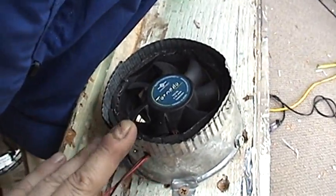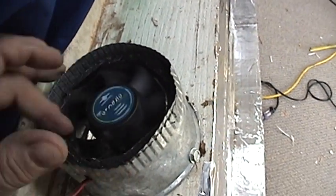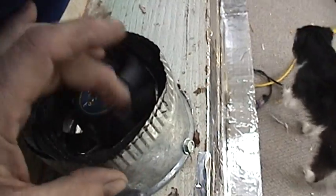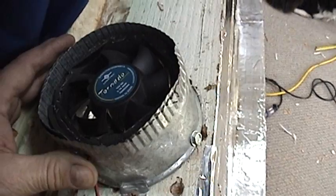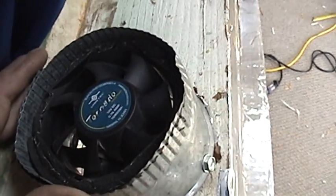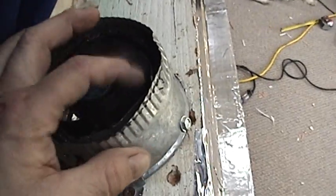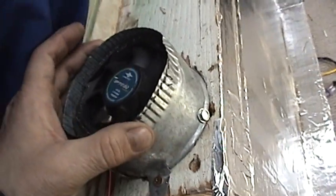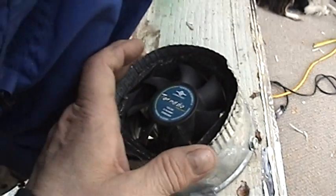You can see I've put a 92 millimeter Vortex Tornado computer fan in there. It uses about 12 watts of power — that's not much at all. It puts out 130 cubic feet per minute. Pretty noisy for a computer fan, but just right for my purpose.